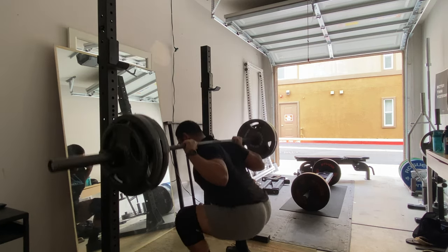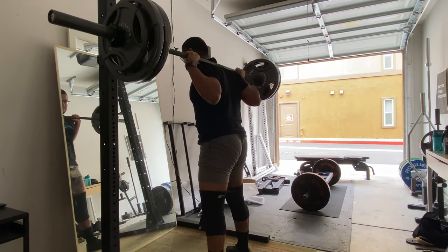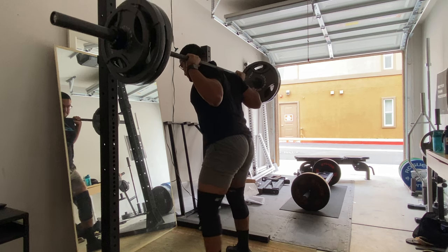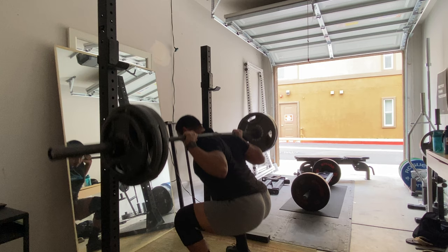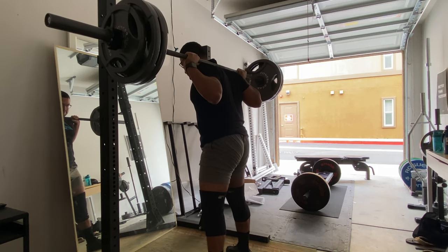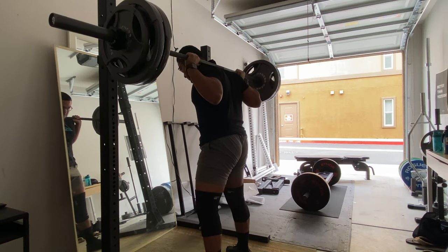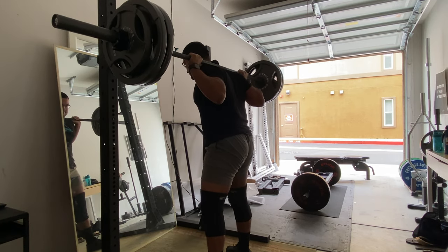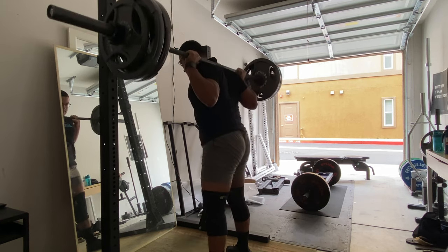What you're seeing now is the next workout — this was the day before. We're doing squats again. The Strength Athlete has you squatting, benching, and deadlifting multiple times a week. This is 275 lbs, four by seven — four sets of seven reps. I decided to do these higher-up squats and superset them with some rows.